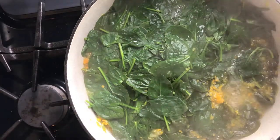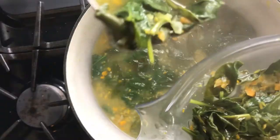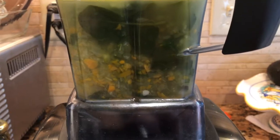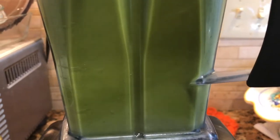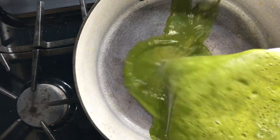Now if you have an immersion blender either put that in there, or scoop out the soup and then put it in your blender. Blend it until it's smooth. Mmm mmm mmm, look at that!